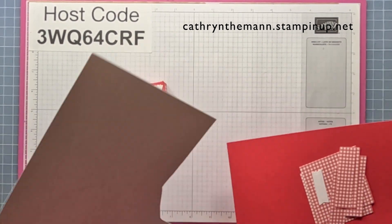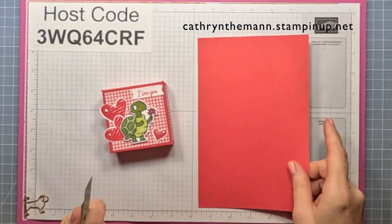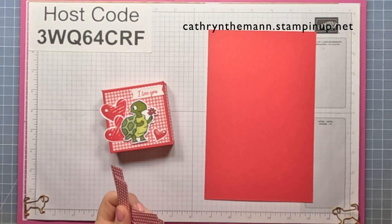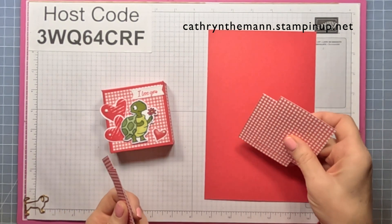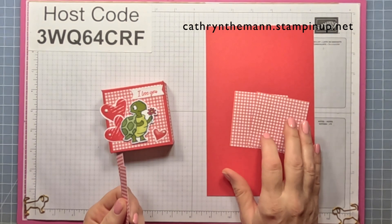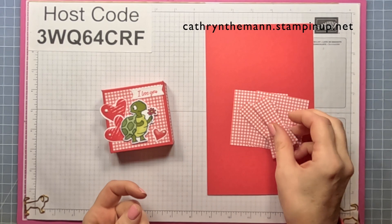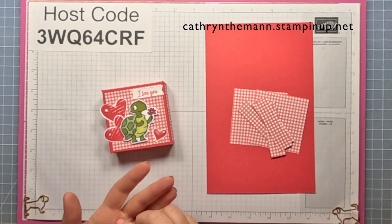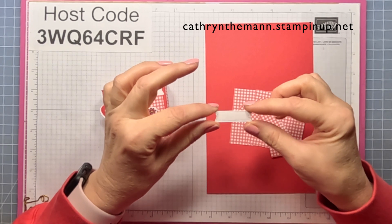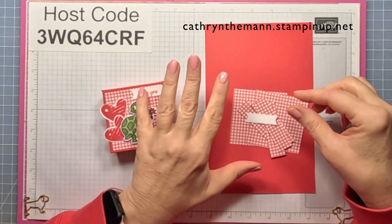What we need for this project is some basic white for the stamping. We need a half a sheet of cardstock that is eight and a half by five and a half in Sweet Sorbet. I'm using the Country Gingham DSP. We need two pieces that are two and three quarters by two and three quarters, and four pieces that are two and three quarters by three quarters, and then a little tag — this one is from the Stylus Shapes dies — for the sentiment.